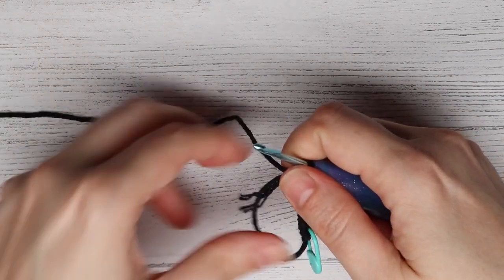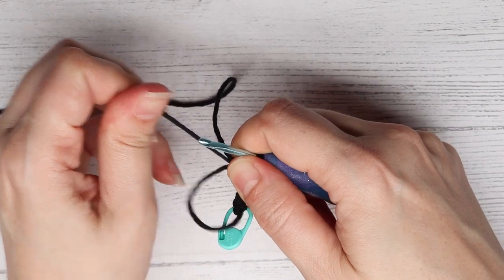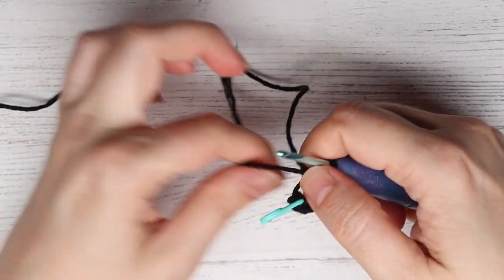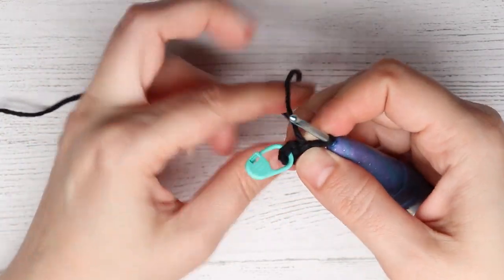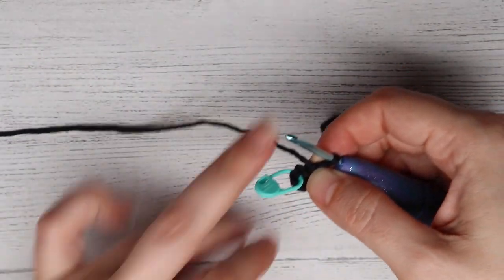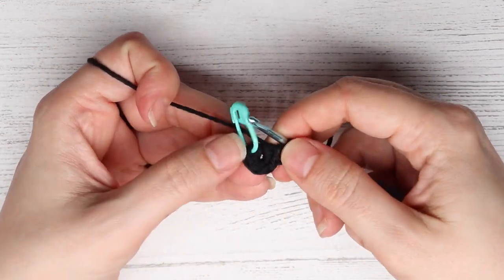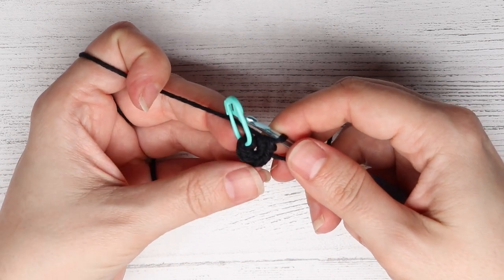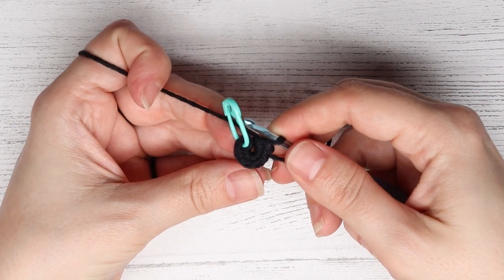What you are going to do is pull on the tail of the magic ring and pull it tight, but you don't want to pull it too tight because I find with these tiny projects that sometimes it's hard to get into the first stitch. So don't pull it super tight until you do round two. At the end of round one you will have six single crochet.